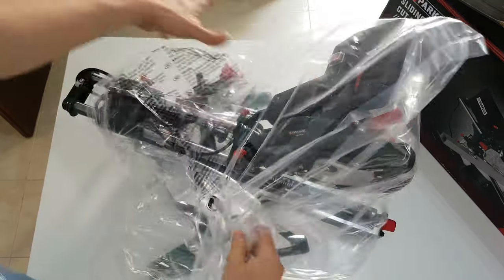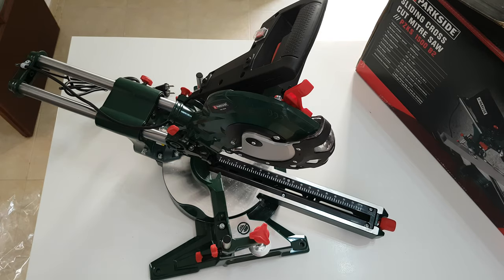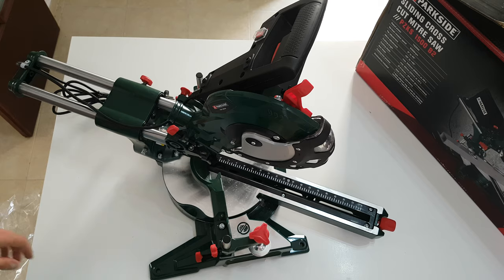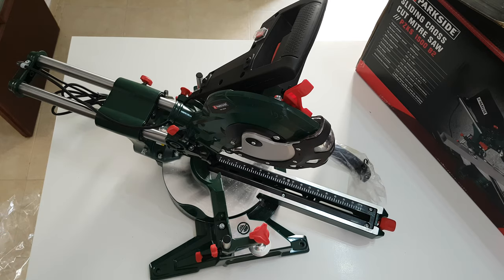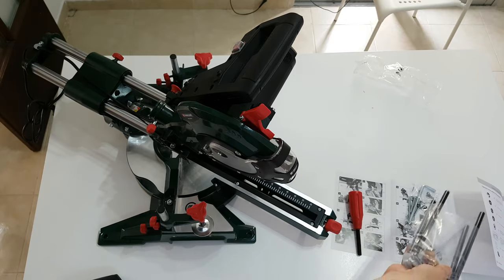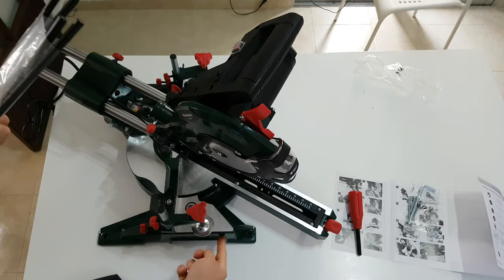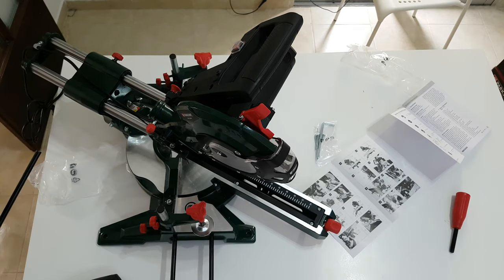Here it is out of the box. It feels like something that is good quality. With all the included accessories, it is time to install those metal brackets that go left and right like that.